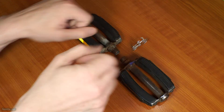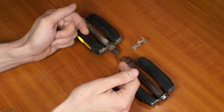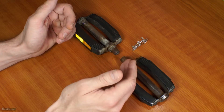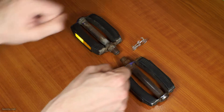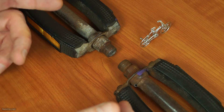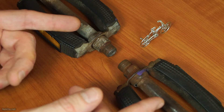You put force on it and by having the threads like this they pull into the bike, instead of — if you've got the same thread on both sides — unthreading itself when you're pedaling. So now you know why there is a left and a right pattern thread on a bicycle pedal set.